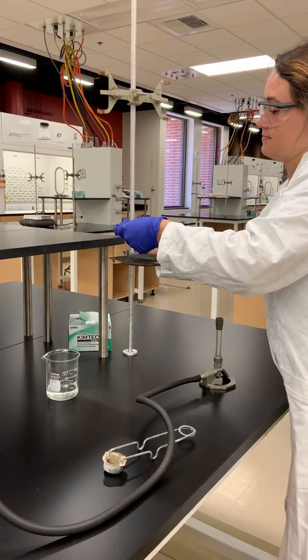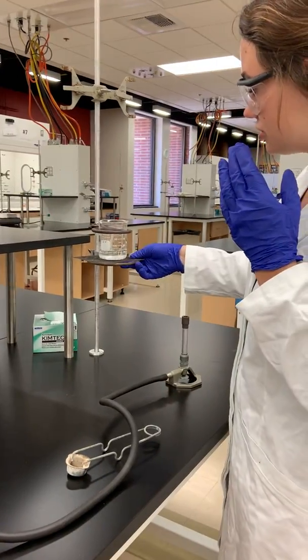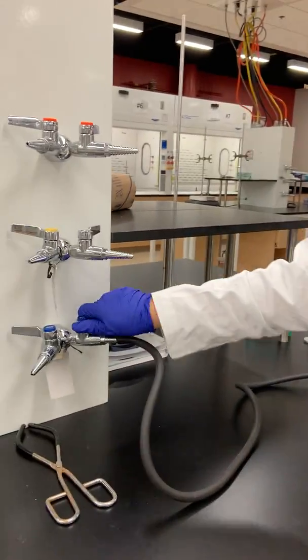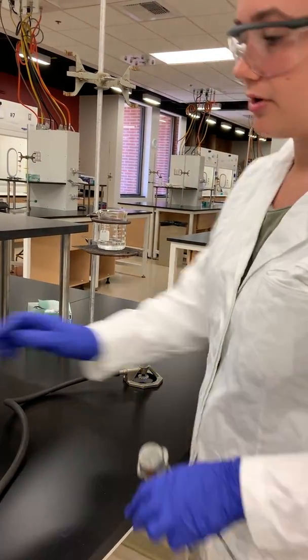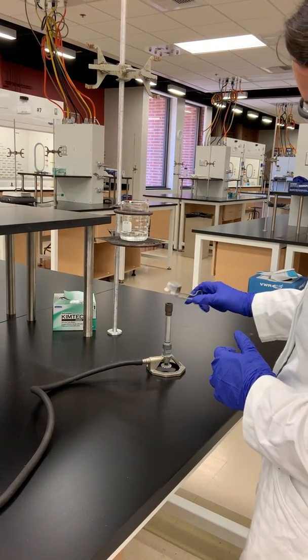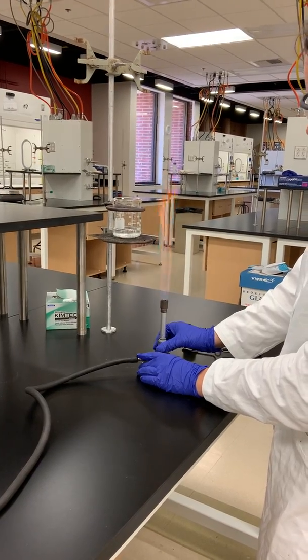Then I'm going to place the water into the ring stand to make sure it's securely fastened and doesn't move around at all. And then I'm going to turn on the gas and loosen this at the bottom so that air can go through. Then I'm going to use the striker to get a flame, and you can use this to adjust the flame in size and height.